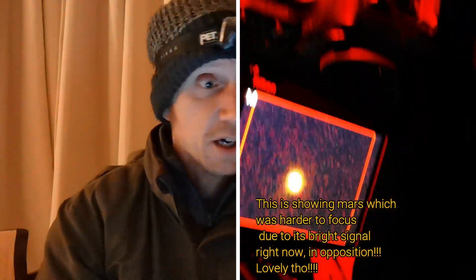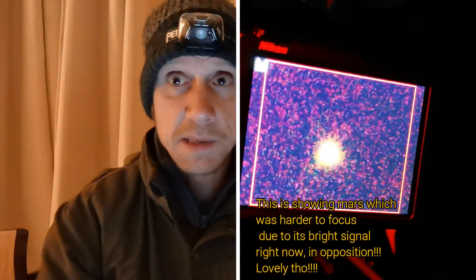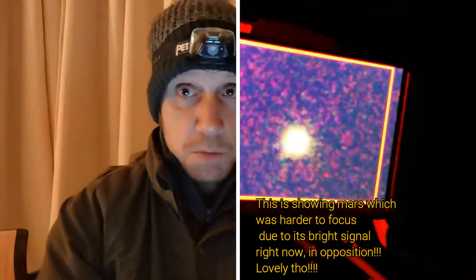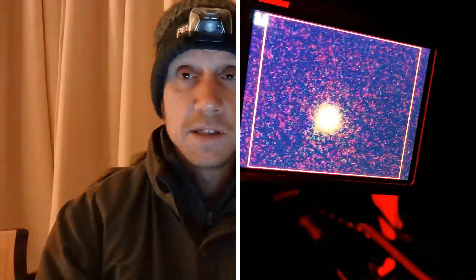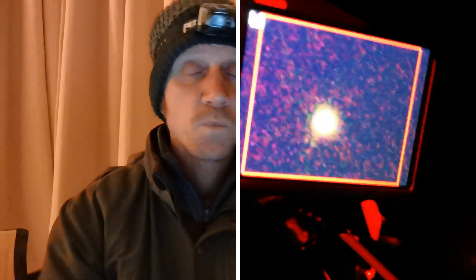After getting that nice and sharp, we slewed over to Andromeda, which is lovely and high at the minute. We're just doing two-minute subs, completely unguided, just good polar alignment. It's framed up nicely — I took my time with my alignment stars to get them good, and we've got good alignment so it's tracking and following Andromeda perfectly.